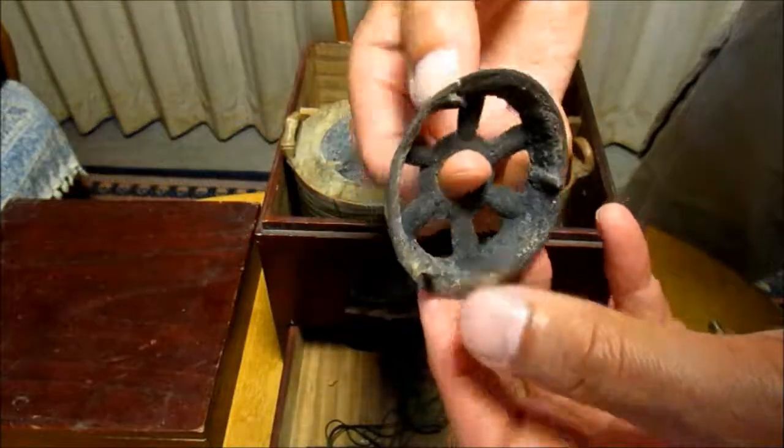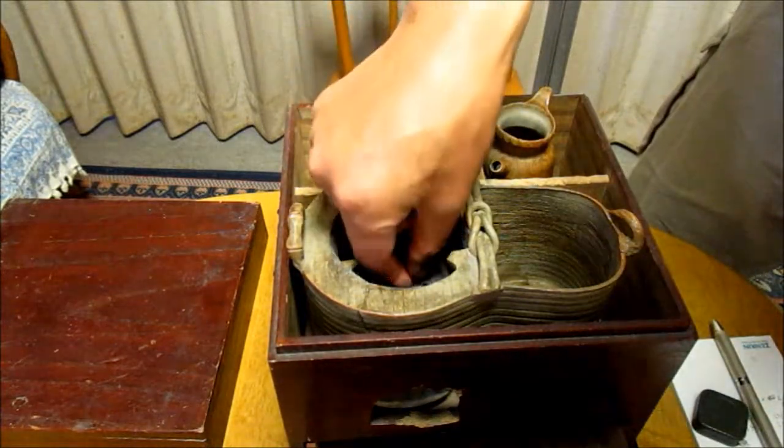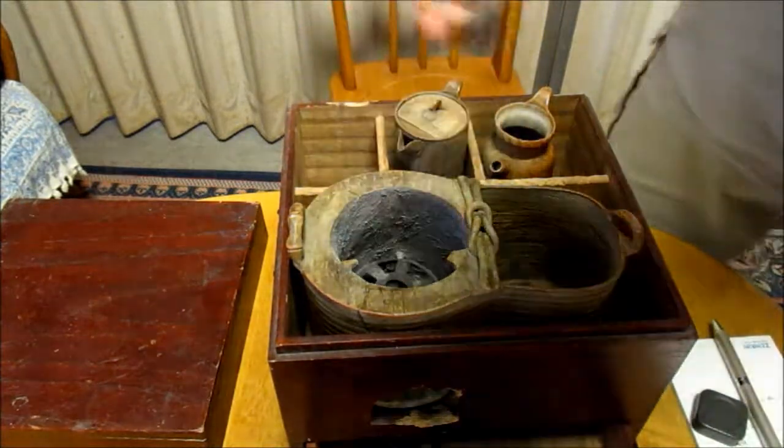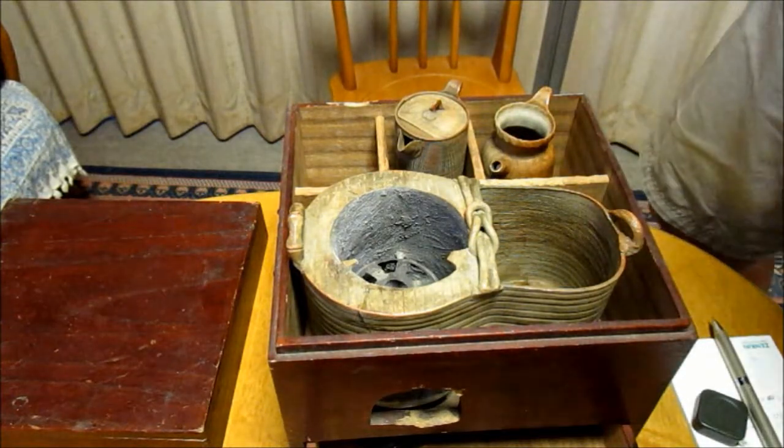This must be the rooster. I believe this must be set here and used like this. Now I'm going to drink hot sake using this.